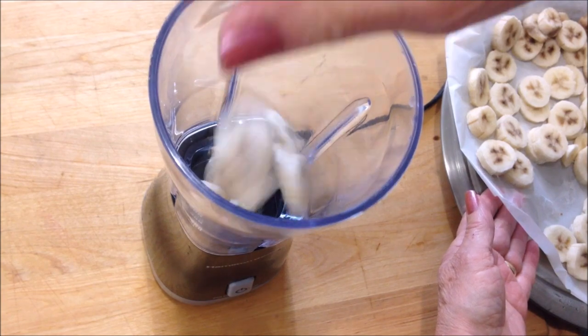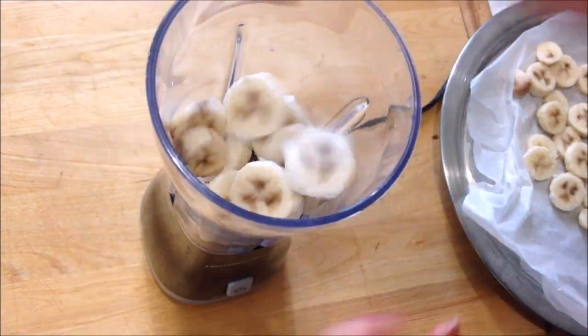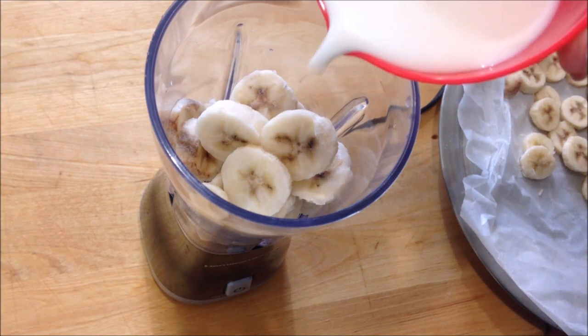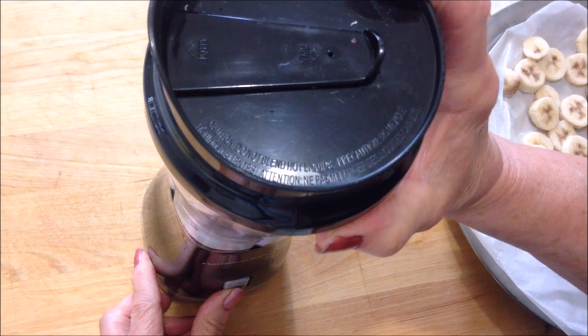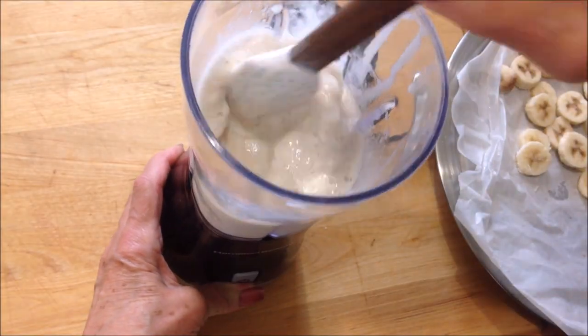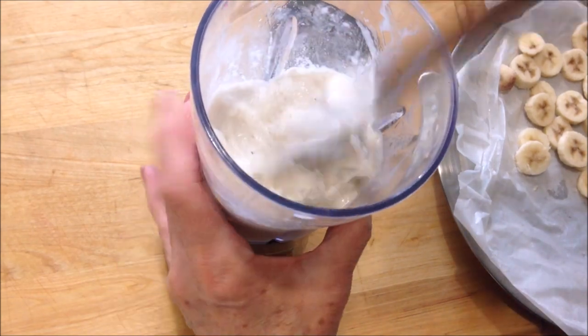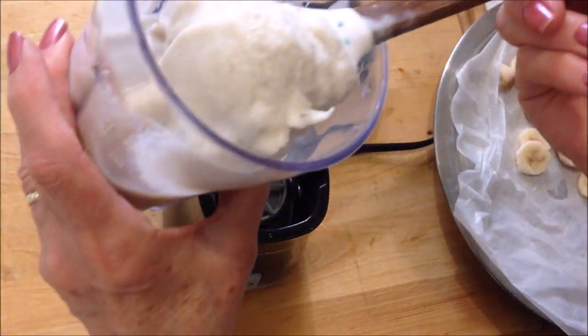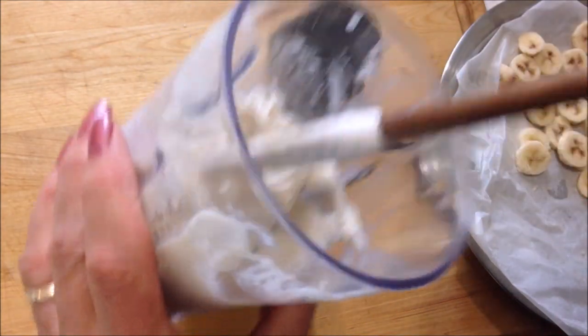Now you're going to place your frozen bananas into your blender, add a small amount of milk, and blend. In a short amount of time you'll have some creamy ice cream.